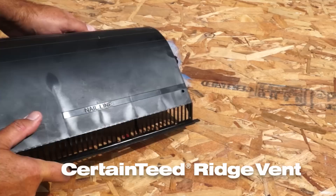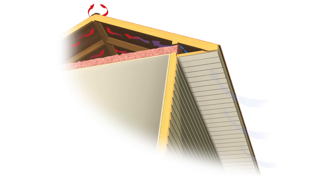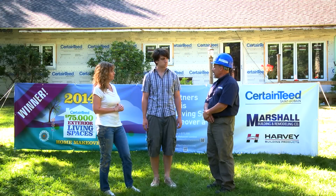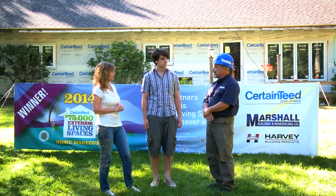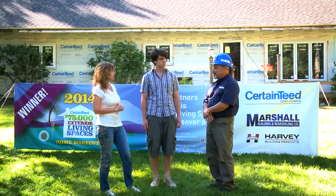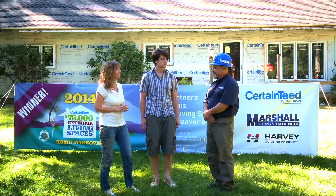The final step, which you can see at the top of the roof, is the CertainTeed ridge vent, which allows air to escape out of your attic. The intake will be discussed later as part of the soffit system. The ridge vent is put on at the top, and then there's a cap shingle — the last piece — that makes sure the roof is completely dry. That's something we didn't have before, so it will be a lot healthier.